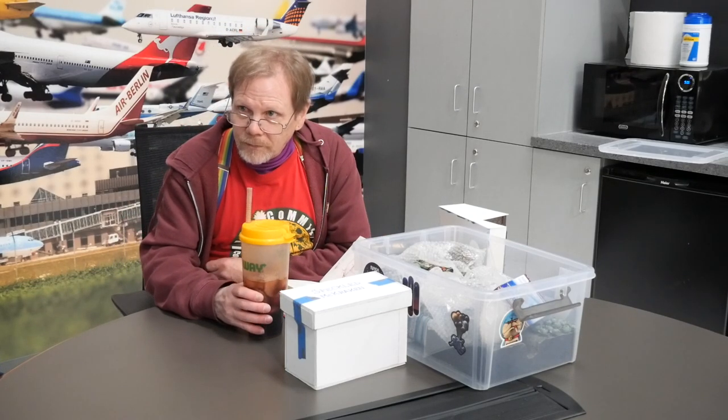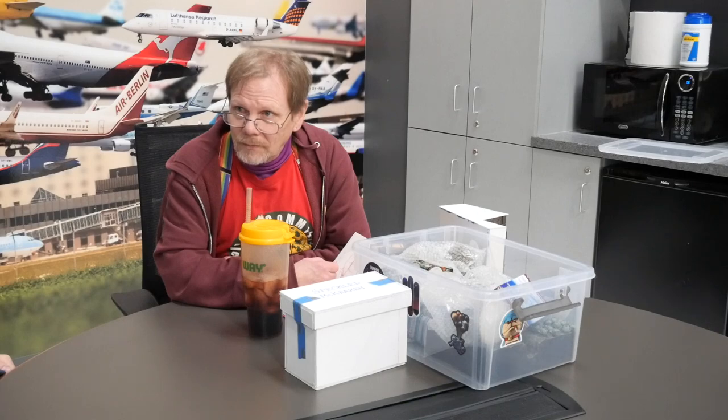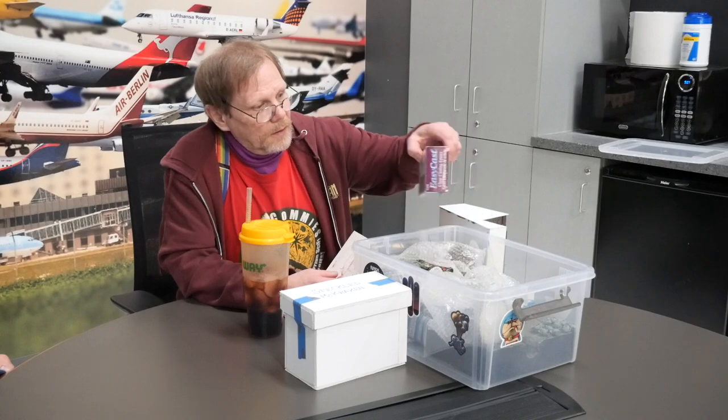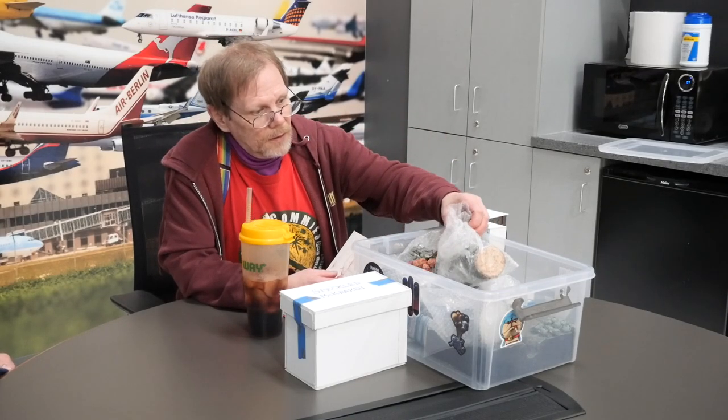One thing I found browsing thrift and Goodwill shops is picture frames about that big — it's great for creating craters and ditches and having three dimensions in a base. It also has the added effect that if you're going to add lights or other electronics, you've got a place underneath for your circuit board, batteries, or wall board. I found them from vehicle size to almost small diorama size, with about three-inch walls.